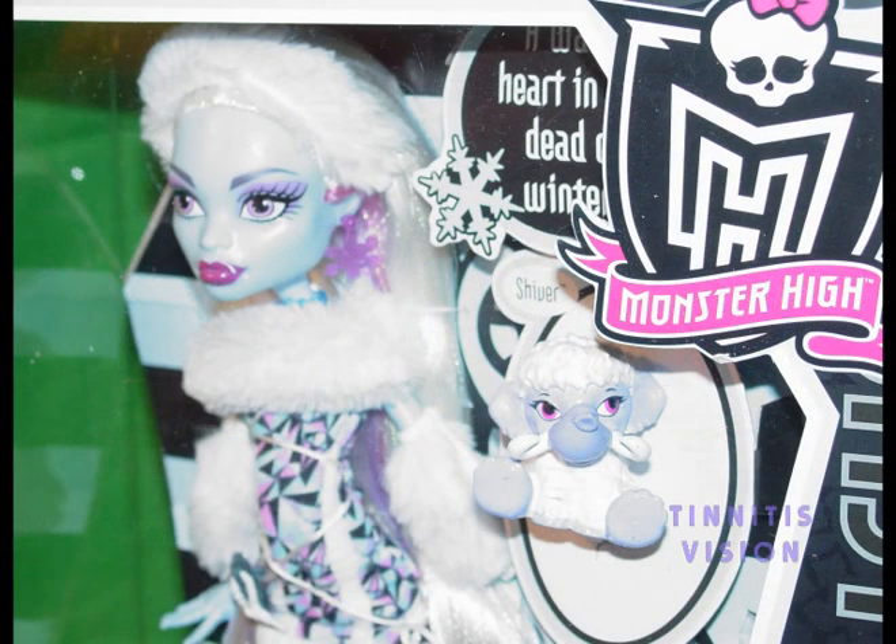Here's a close-up of her figure, seeing in detail her pet Shiver and her fur outfit.